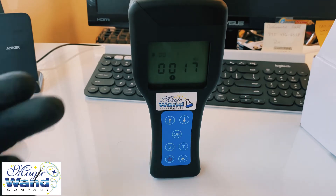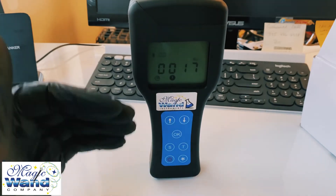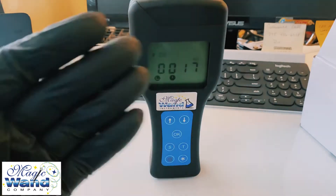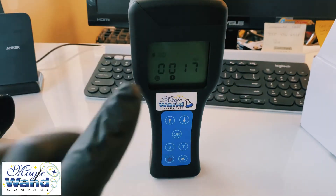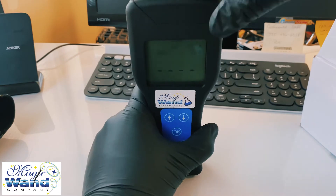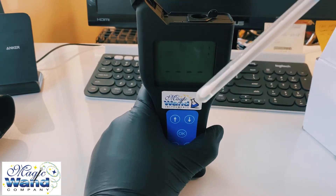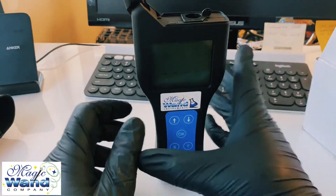We got a 17 — you can see the exclamation mark, because it's between 10 and 20, which is a warning. Once you wipe it down with our disinfectant or any disinfectant, you press OK to leave the screen, remove the swab, and repeat the same process to retest.